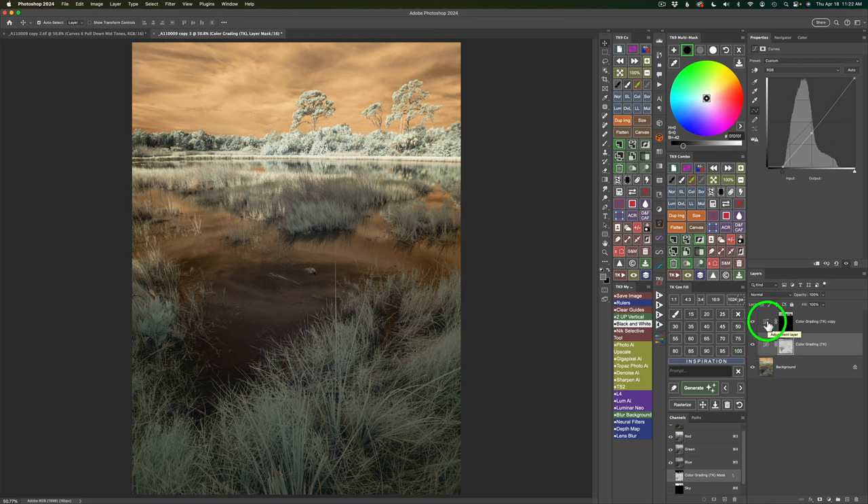Now click on the top layer — it's another color grading tool we're using for the sky. I'm only going to work with Midtones, so I'll click the Midtone button and darken the midtones a good bit — over to minus 51. On the Combo or CX panel, click this button to see an overall before and after. Here is before and here's after.